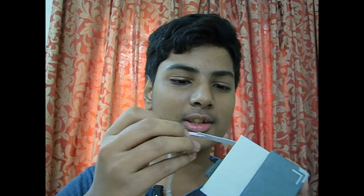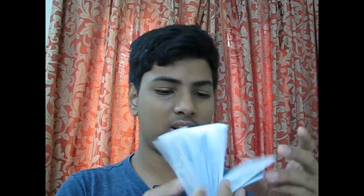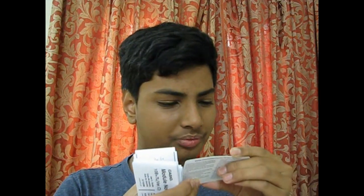Let me also show you what else is in the case. One tag has the cost again, and there is a thick instruction manual, which I'm not going to read now. You also get a three-year warranty card, and a huge instruction manual in many languages.